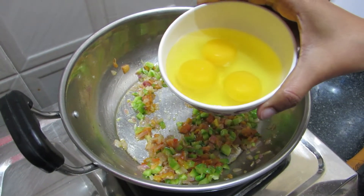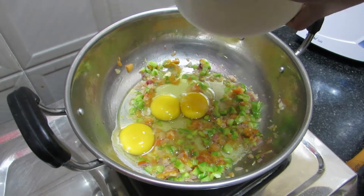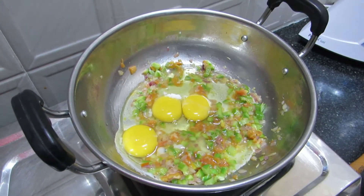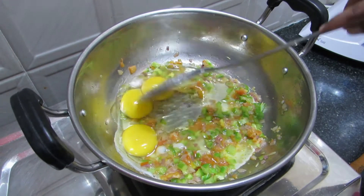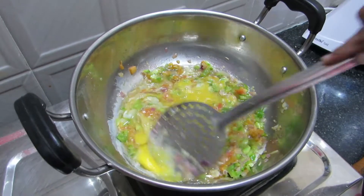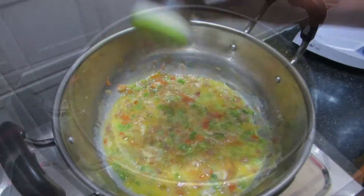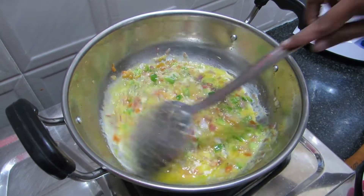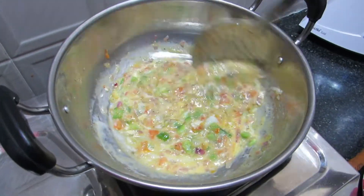Now I'm going to make 3 eggs. Let's put the egg in the pan.